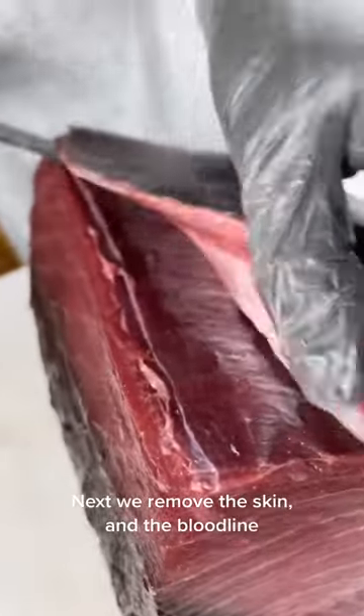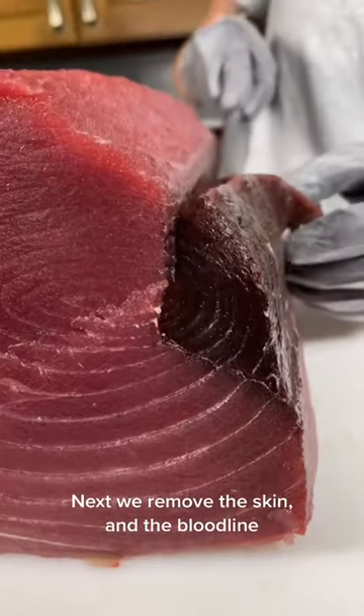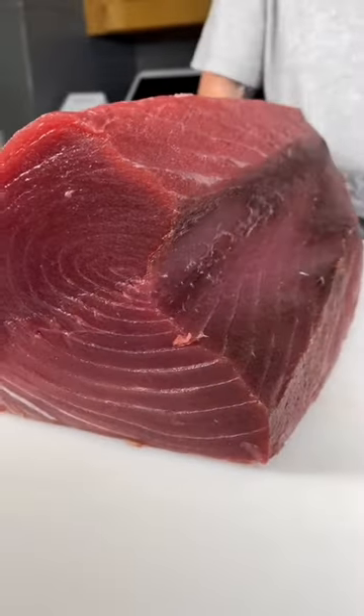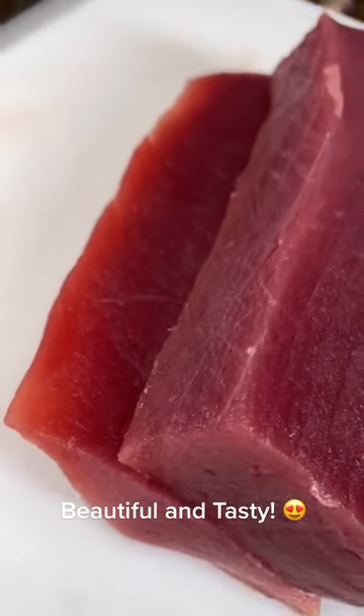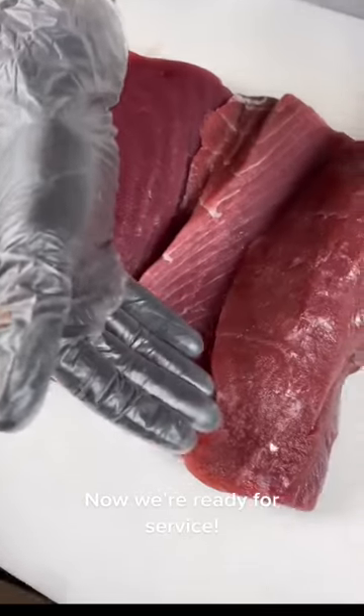Next, we remove the skin and the bloodline. Look at that Saku block — beautiful and tasty. Now we're ready for service.